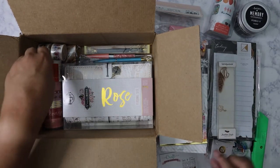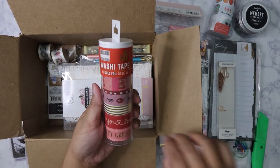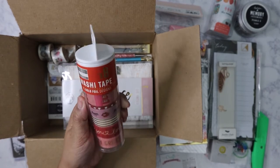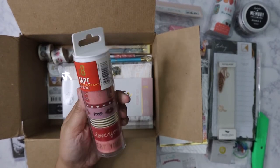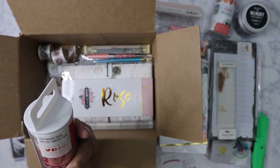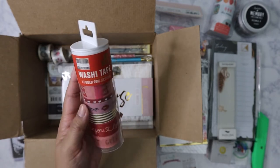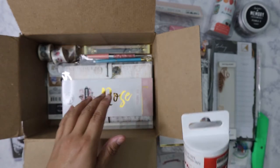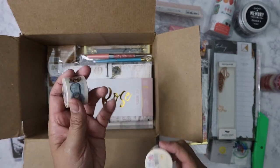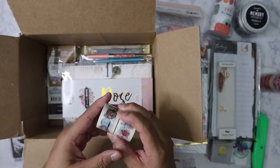Got some more tape here, just in time for Valentine's — as if I need more Valentine's tape. This is First Edition washi from The Craft Blog. It's cute, but it would have been much cuter five years ago when I was still collecting a ton of washi. Now I'm very specific about what I buy.